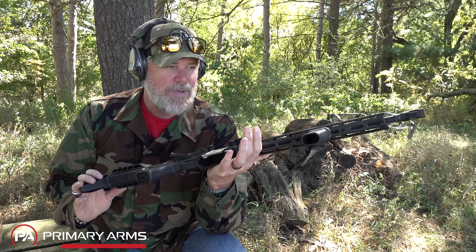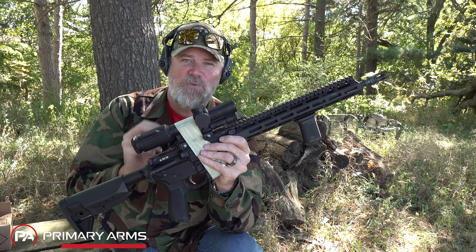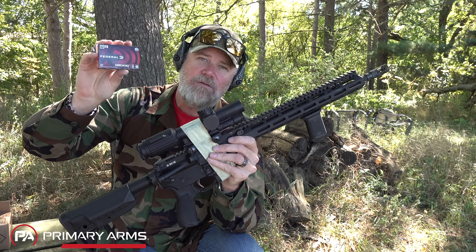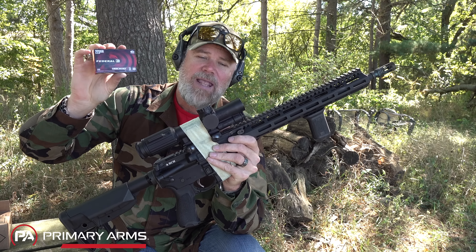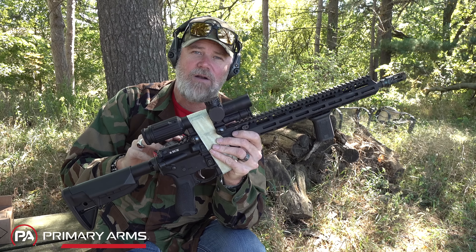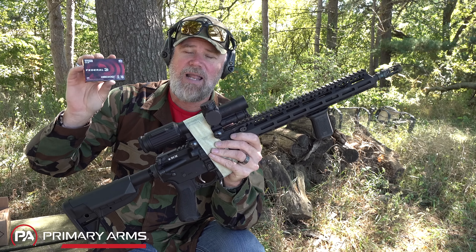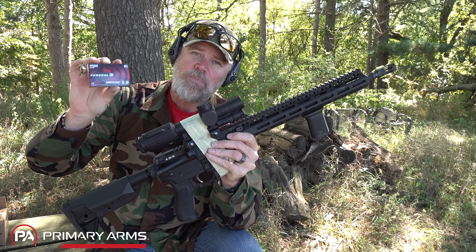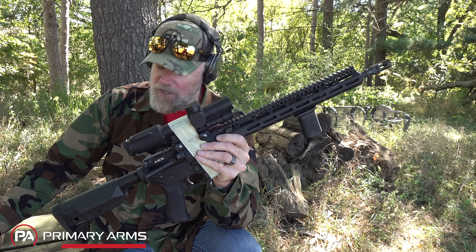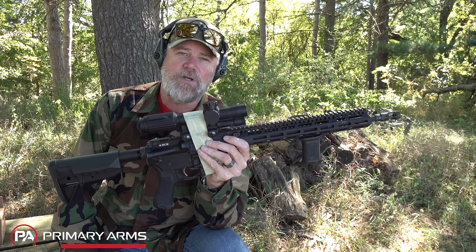We have gone 8,600 rounds without even so much as a drop of oil — 8,600 rounds of Federal American Eagle 55-grain ball. It's not only a testament to the reliability of the direct gas impingement AR-15, which was the whole point of this video, but it's also a testament to the reliability and consistency of the Federal 5.56/223 American Eagle ammunition we've been using throughout the duration of this test.